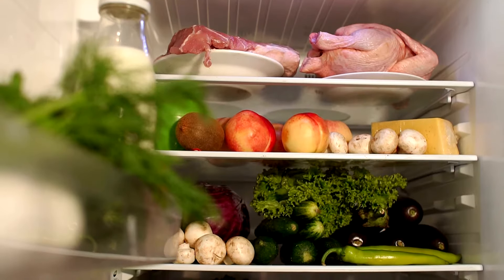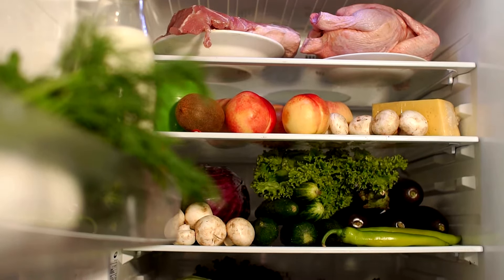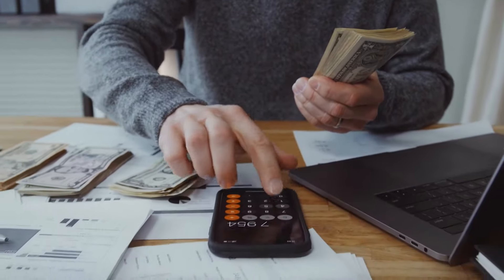What your condenser coils do is cool and condense the refrigerant, releasing heat so your fridge can keep its cool. Over time, these coils build up dirt, reducing your fridge's efficiency in preserving perishables, edging up your energy costs, and ultimately reducing the lifespan of your appliance.